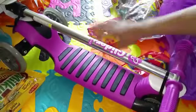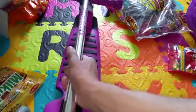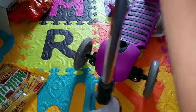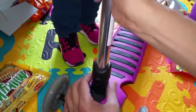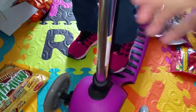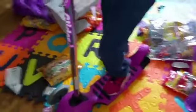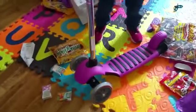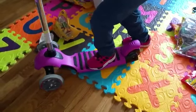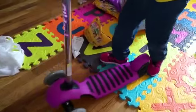No candy for now. All the kids have been looking for this. Okay, are you ready? This is a scooter! Excuse me, you're in the way.